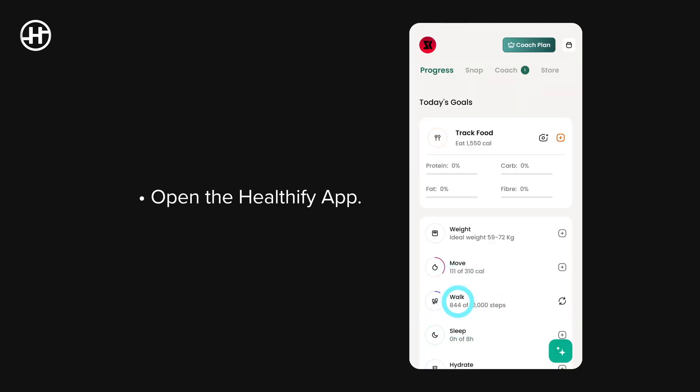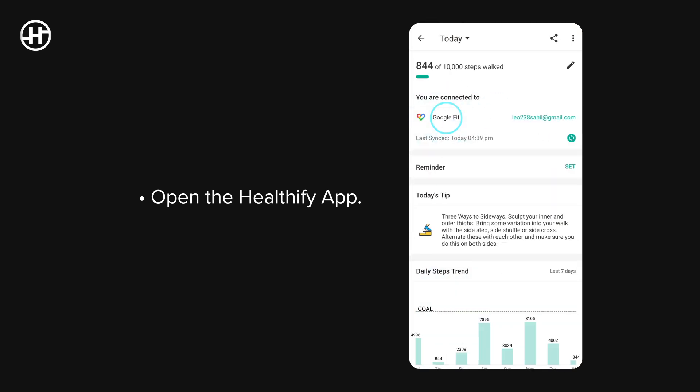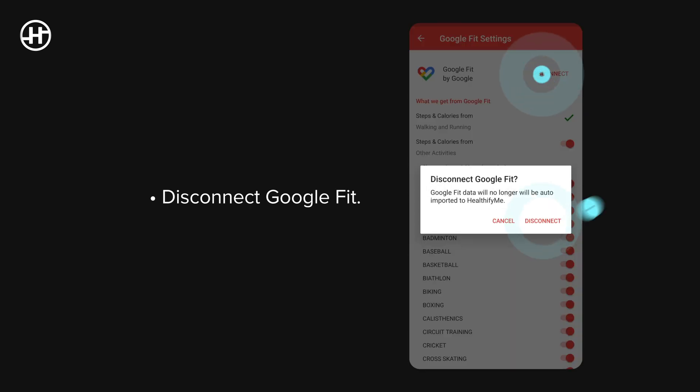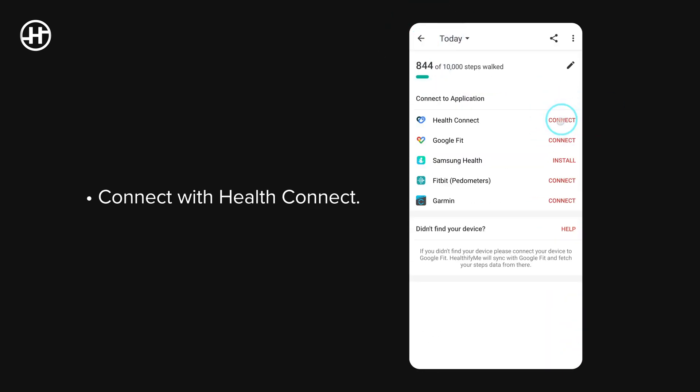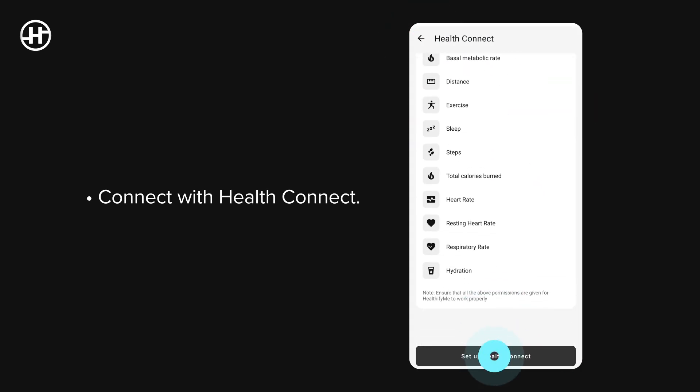Step 3: Connect with Healthify. Open the Healthify app, disconnect Google Fit, then connect with HealthConnect.